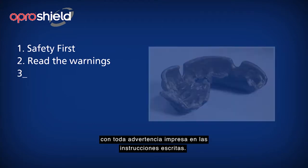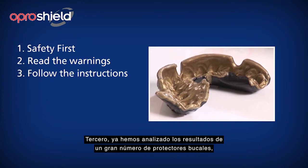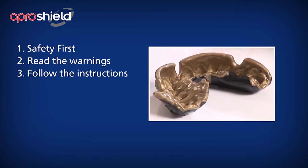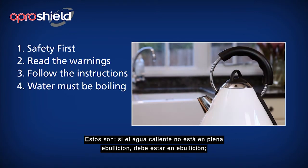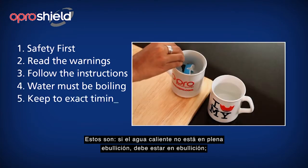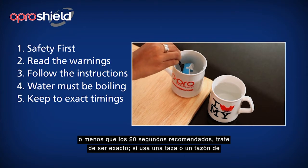Thirdly, we have analysed the results of a huge number of fittings, and have noticed that there are a few key areas where if the instructions are not followed closely, a less than satisfactory result may happen. These are: if the boiling water is not fully boiling, it must be fully boiling. If the OproShield is left in the boiling water for less or more than the 20 seconds recommended, try to be exact.